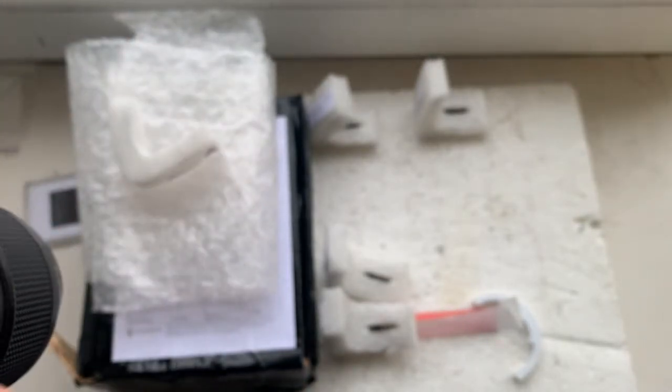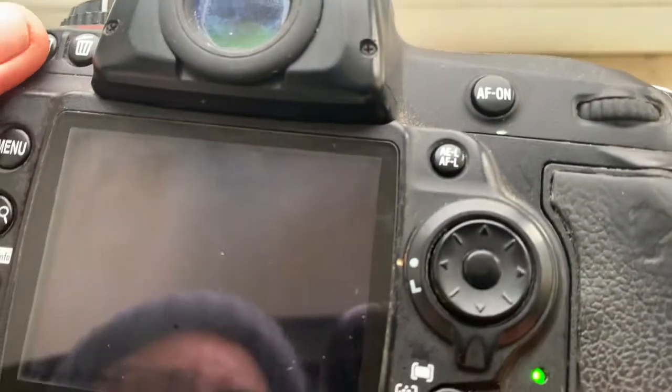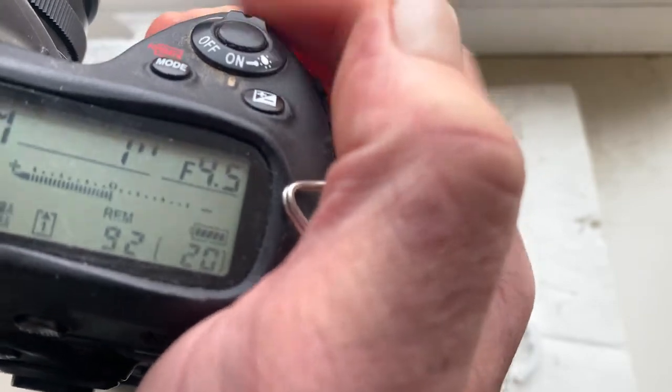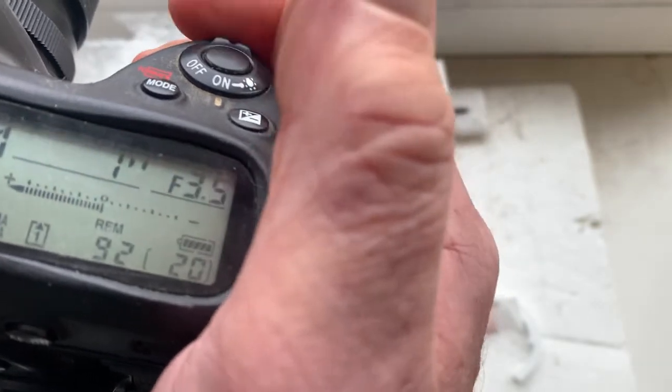Chip number three. Focal length 105 millimeters, aperture from 2.8 to 32, focus trap mode is off. Chip number three confirmed.